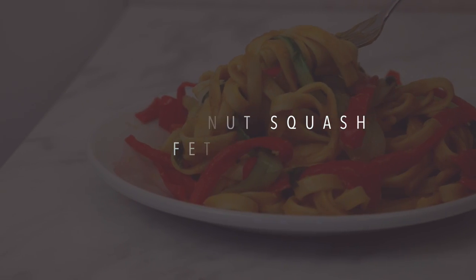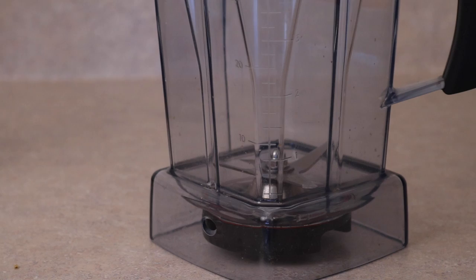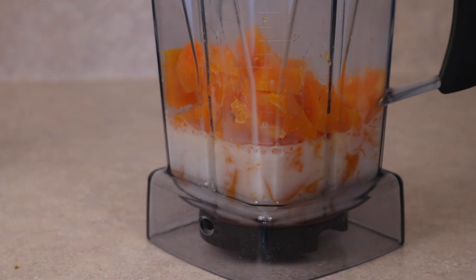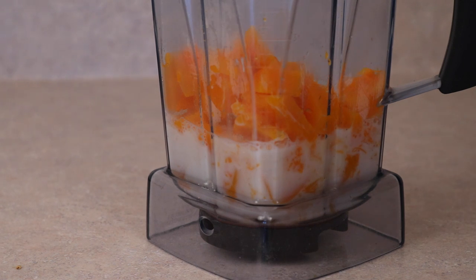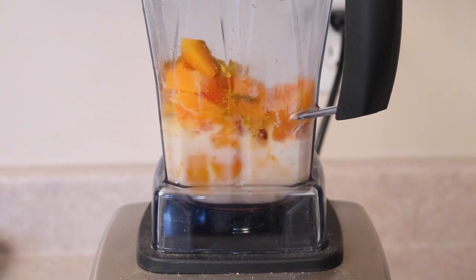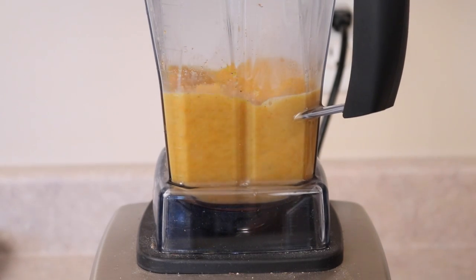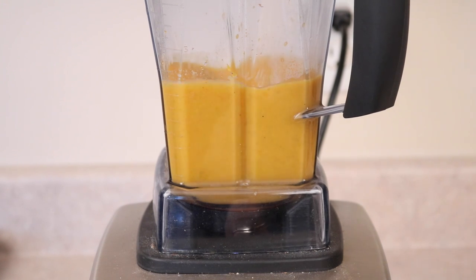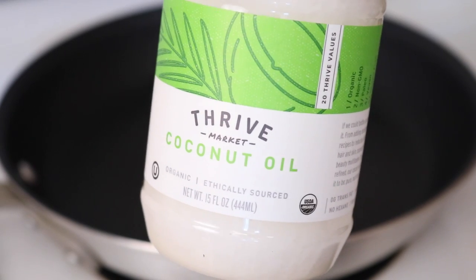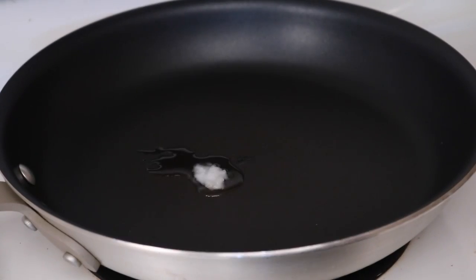Let's make this squash sauce. The first thing you're going to need to do is add a cup of almond milk into a high-speed blender, followed by a cup and a half of cooked butternut squash, and a teaspoon of curry powder. Then just blend it up until it is completely smooth. All of the measurements and the full recipes will be below, so don't worry if you miss something.